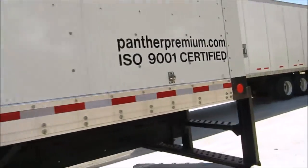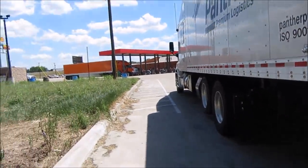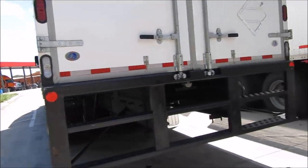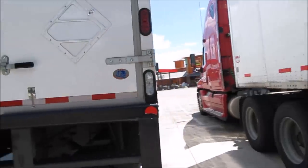It doesn't have a liftgate on the back, but that's alright. Most of our freight is no touch and all the loads that we get, we don't need a liftgate.